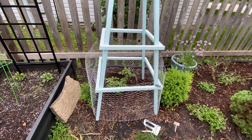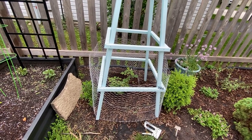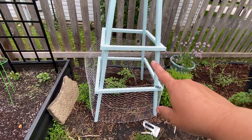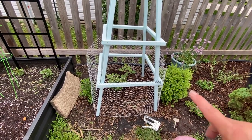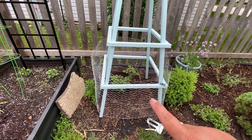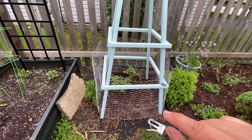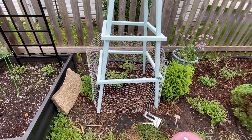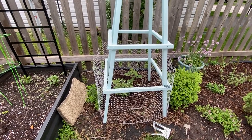I wrapped the poultry netting around the bottom of the obelisk and then cut it off. I did create the seam in the back so you couldn't see it as much — it would be more smooth in the front. This is a little bit higher than that front square support, so I think I'm going to tuck the excess underneath and then start to staple it in with the staple gun.